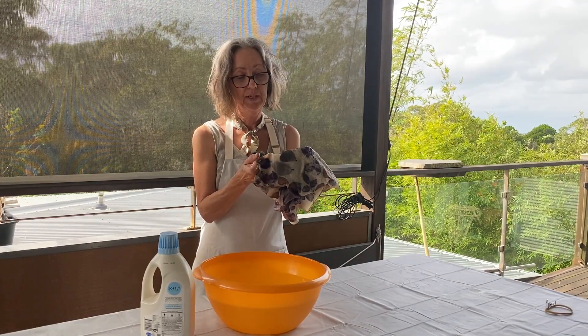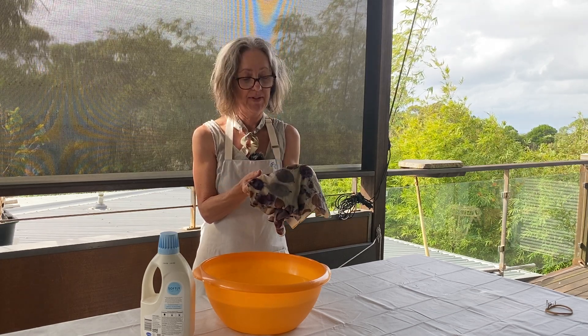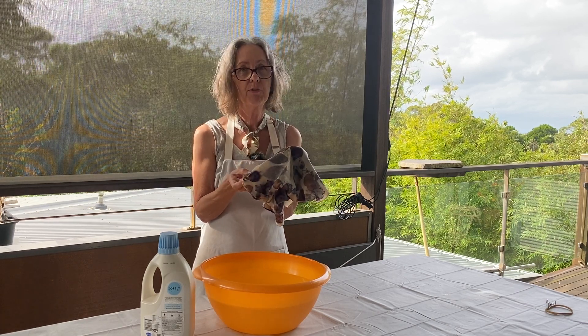We're just looking at the qualities of silk. It has a reputation for being quite fragile, doesn't it? But at the same time, it's super strong for its weight. So how can those two things both be true?